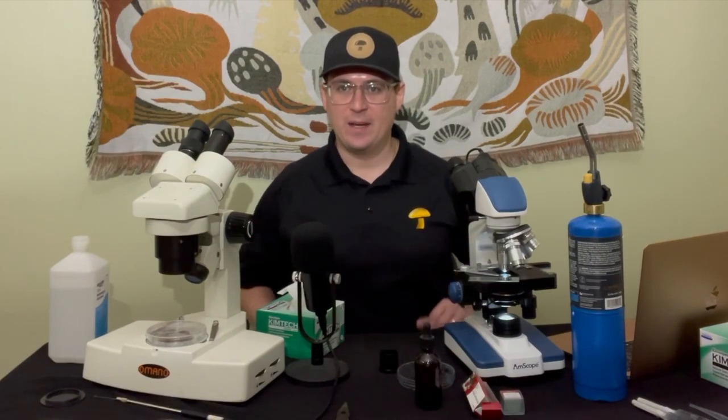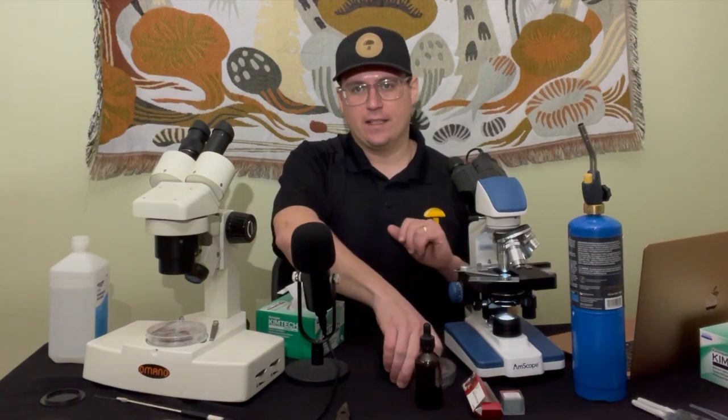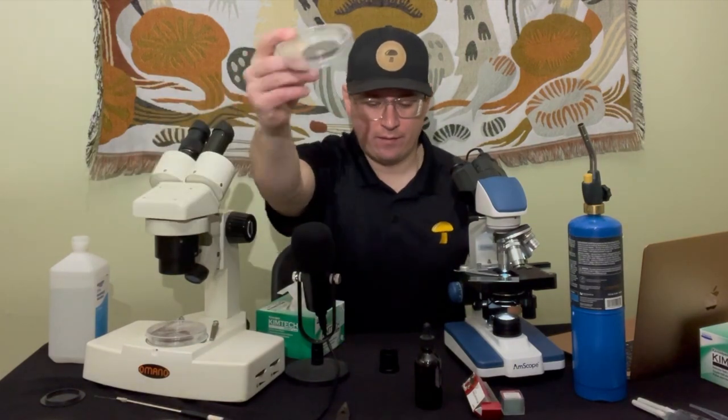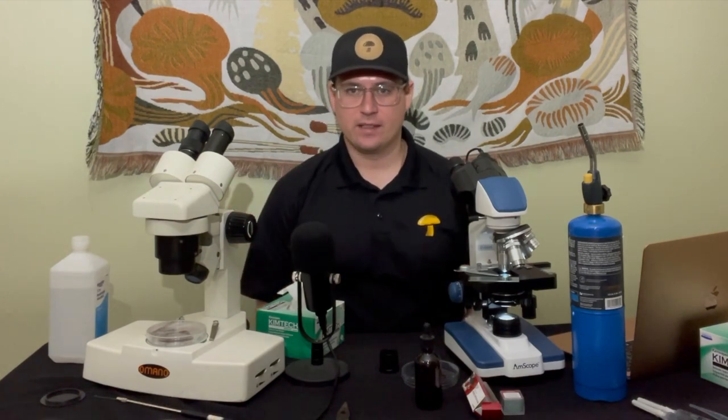What's up mushroom fam, it's Gary with Fresh From The Farm Fungi. Today I wanted to show you guys how to isolate a single spore from a spore print. There are a few different ways to do this.